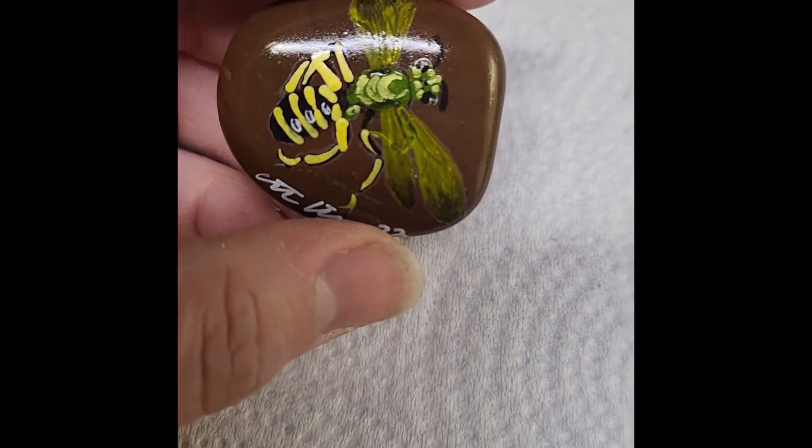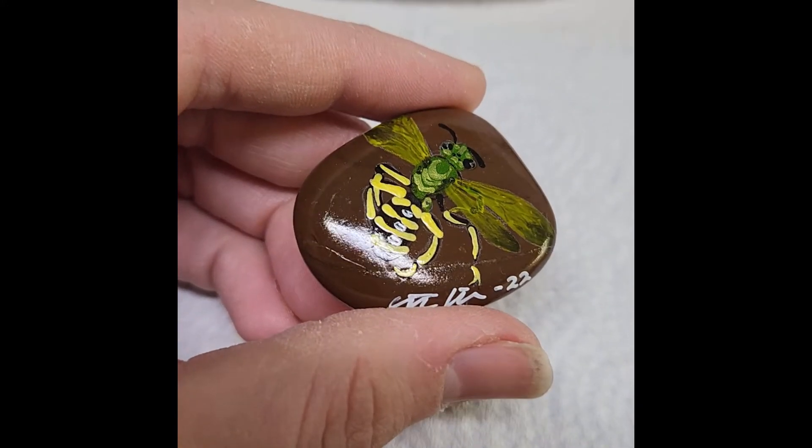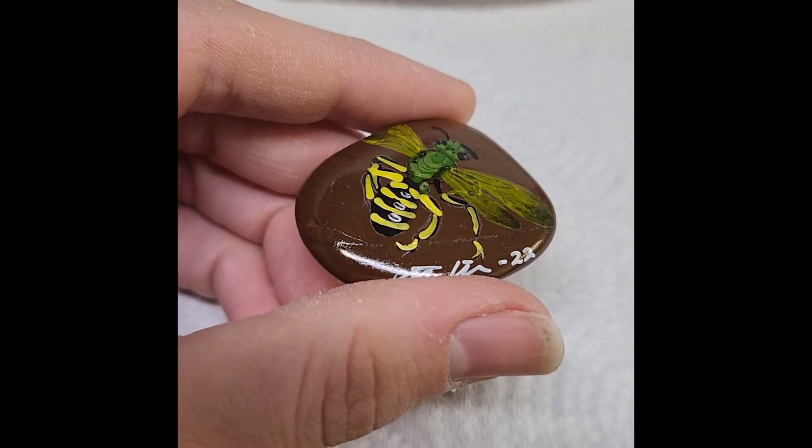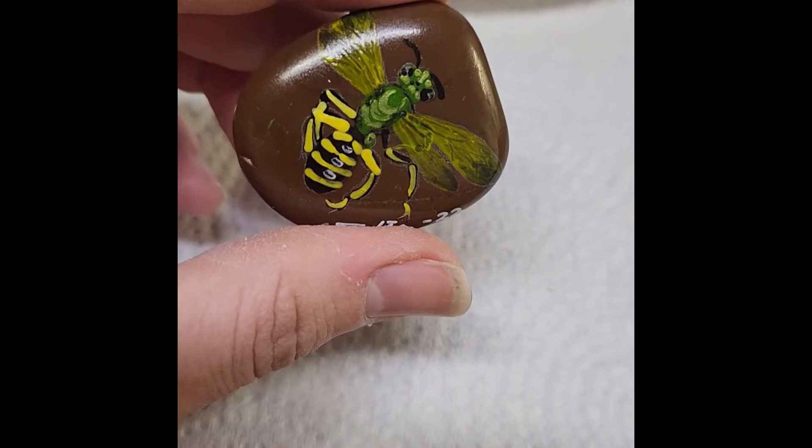So this is how he turned out — my little sweat bee. Let me know if there is anything you would like to see me paint. If you'd like to see more of these videos and you have any suggestions, please comment below and let me know. Thank you so much for watching. Please like and subscribe. Goodbye.